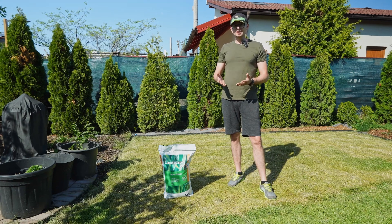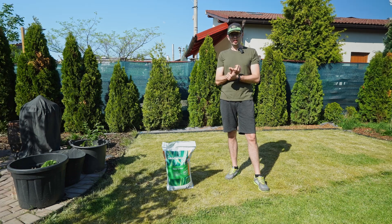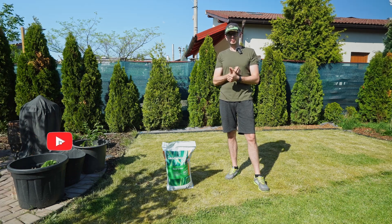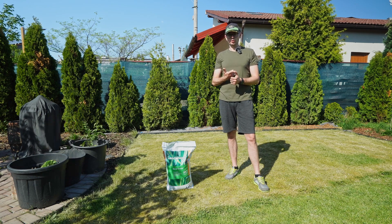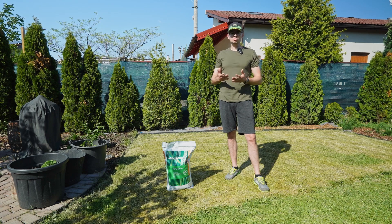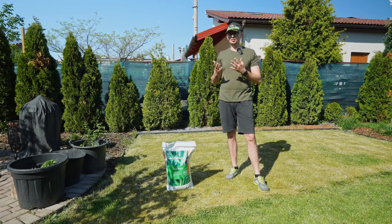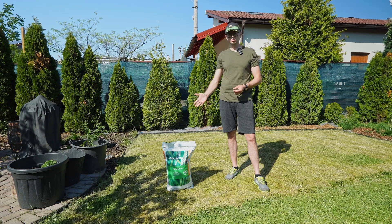I recommend three scenarios where you should use starter fertilizer. First, when seeding, to help the lawn establish and root very quickly. Second, when laying sod, for the same reason — sod has very short roots and the lawn needs to root as quickly as possible. Third, for a lawn that wasn't properly maintained the previous season and needs proper care, it can be used in the spring as a standalone fertilizer.